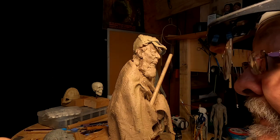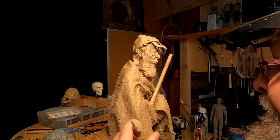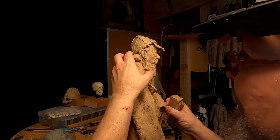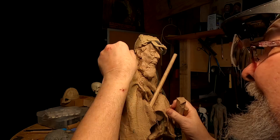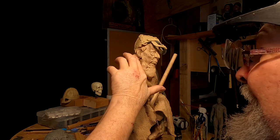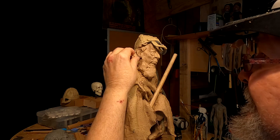I think it will give more hair. I'll develop the hair more as I go — I'm thinking of an unkempt head of hair.